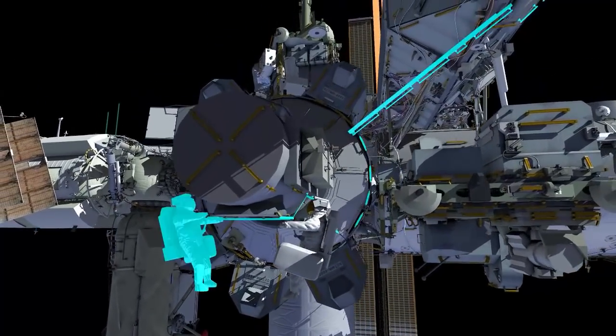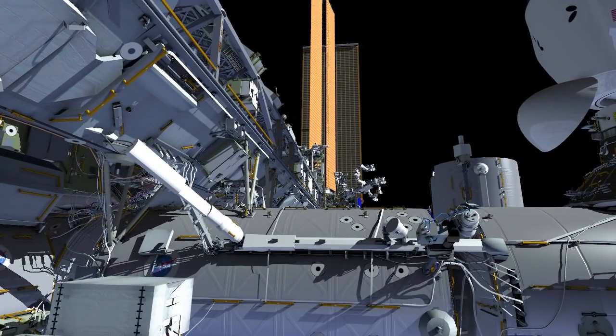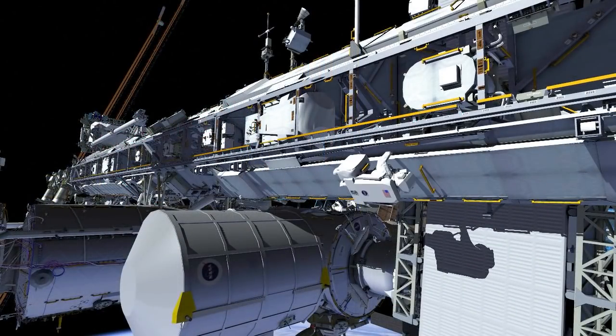Thomas translates up to the front face of the truss and translates outboard. Thomas is setting up what we refer to as safety tether anchors. At this point, he'll drop the anchor point for both he and Shane.